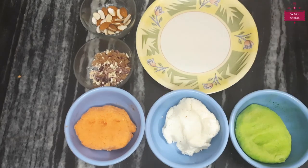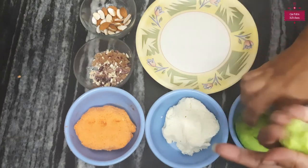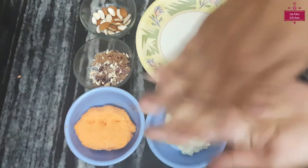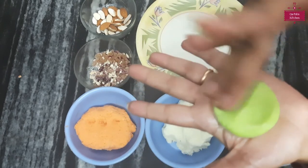Now we will start to shape the ladoos. First, we will take a small portion of each color. You can roll them together and then flatten them to shape.